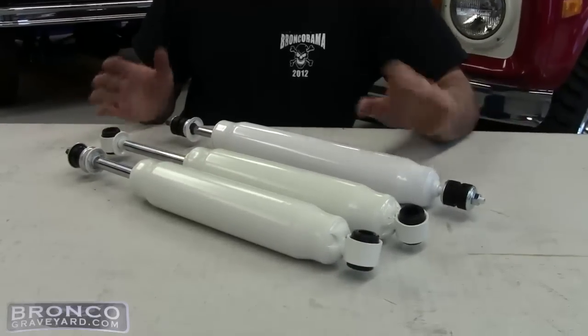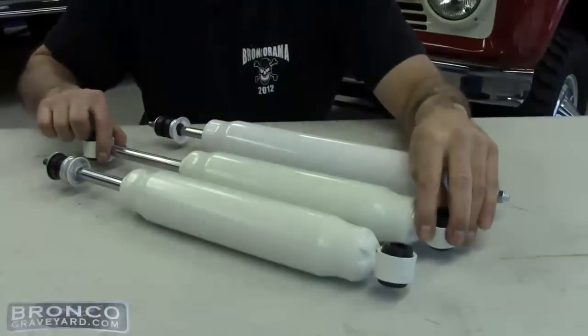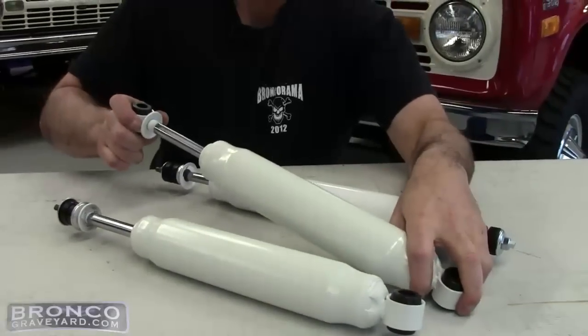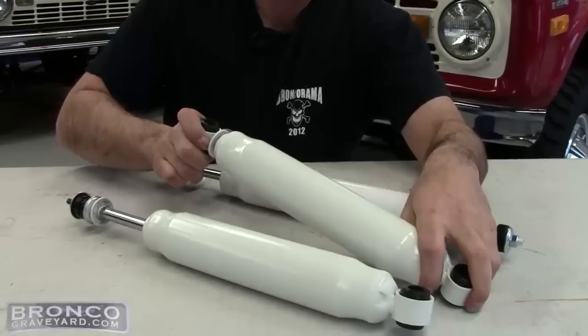We have all different kinds of combinations of shocks. Basically what you have to do is get the running length of your vehicle. If you bought one of our lift kits we already have predetermined shocks that fit them for you, but if you have a lift kit on your truck now or don't know, the easiest way is to measure it. That way you get the correct shock — if you get too short a shock you won't get enough travel and it'll pull the shock apart, or if you get too long a shock it'll compress too far, bottom the shocks out, and give you a really harsh ride.